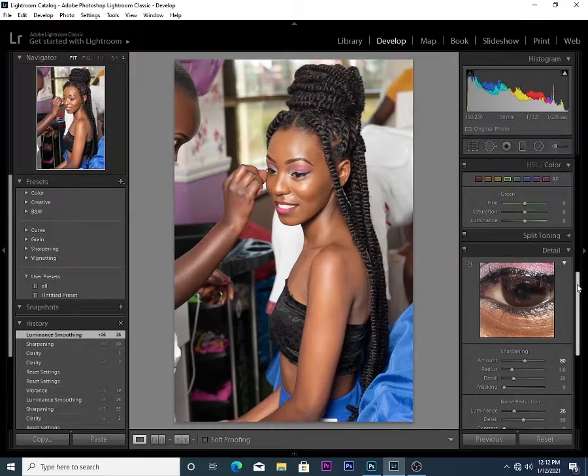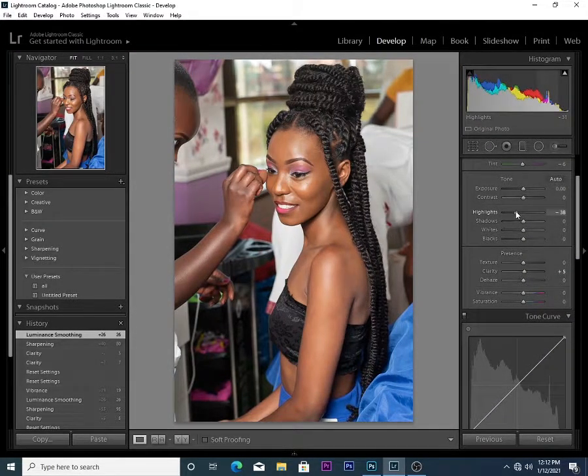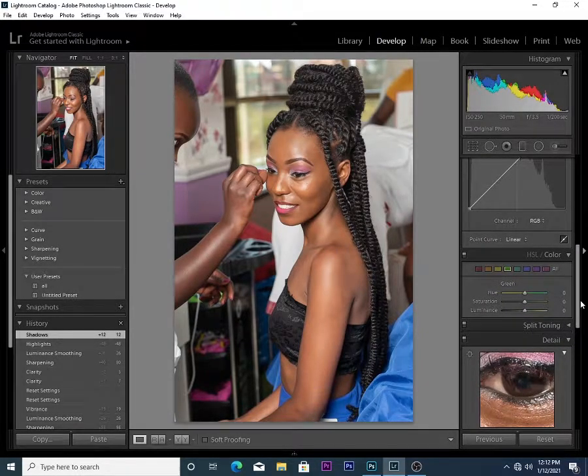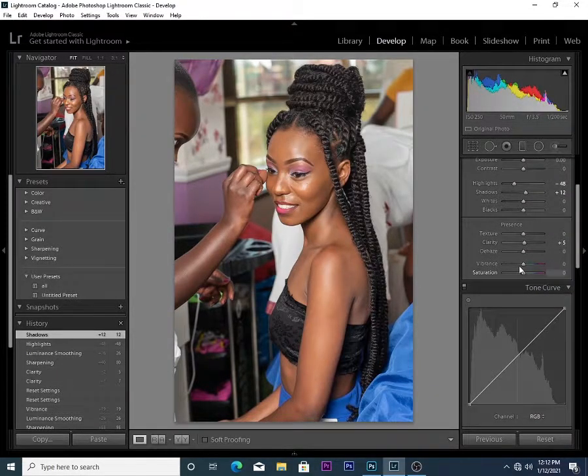Next, I go up and reduce the highlights, beat the highlights down, increase the shadows a little bit. Then I'll come to the fine fringe and just increase the fine fringe a little bit, and the saturation as well. Let me show you before and after — this is the before when you zoom in.